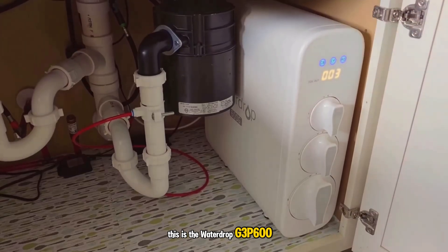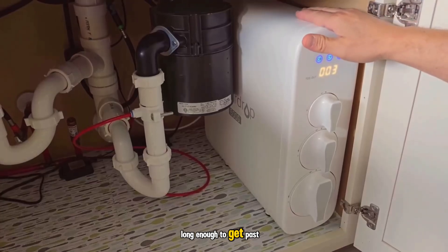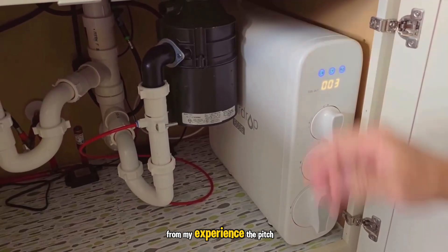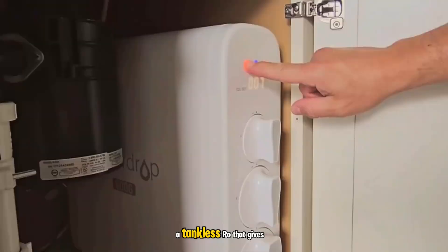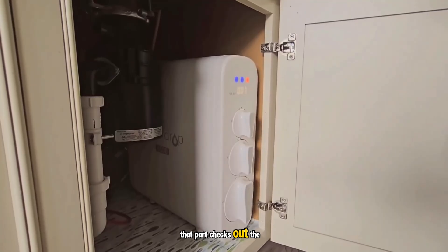This is the WaterDrop G3P600 reverse osmosis system, and I've been using it under my sink long enough to get past the honeymoon phase. From my experience, the pitch is simple: a tankless RO that gives you fast, super clean water without eating all your cabinet space. That part checks out.